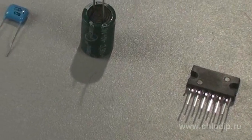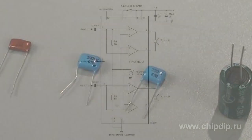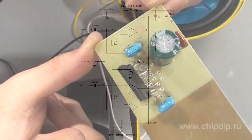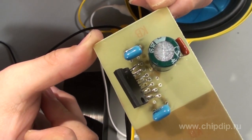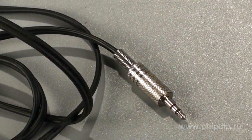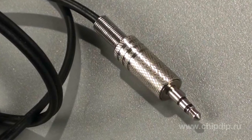To assemble our amplifier, apart from the microchip itself, we would need only four more parts: one electrolytic and three film or ceramic capacitors. All we need is to connect them according to the circuit and the amplifier is almost ready. We just need to solder the right slot for connecting the source of signal to the input and the cords we connect on the speakers. We will use a 3.5mm stereo plug.